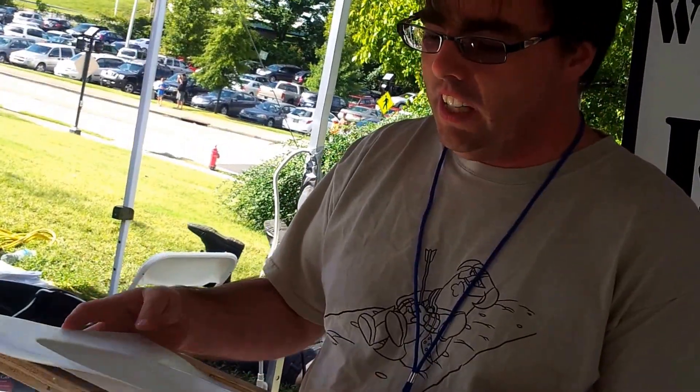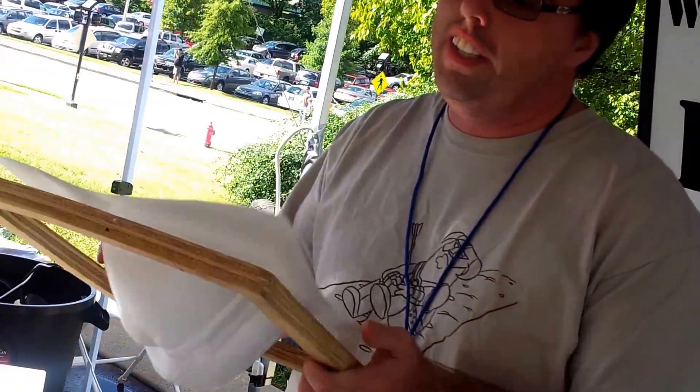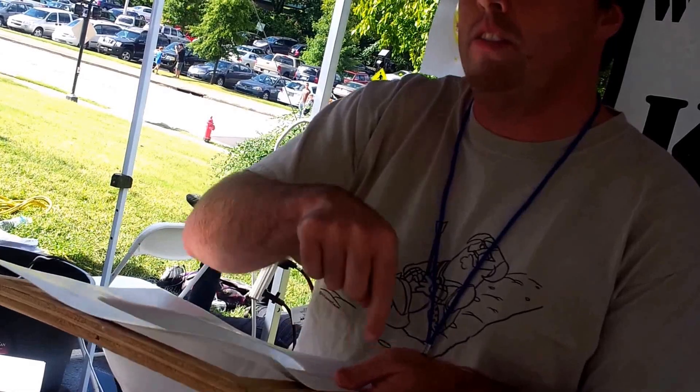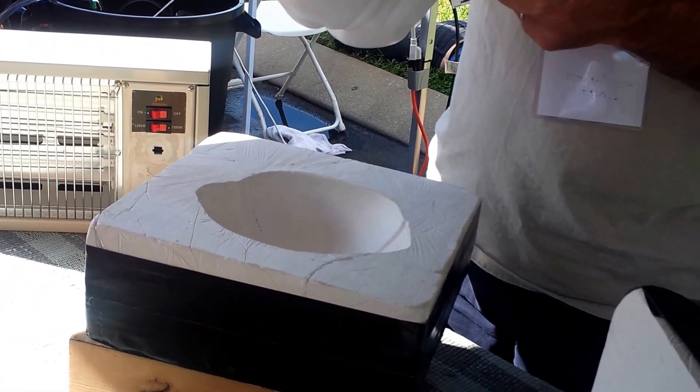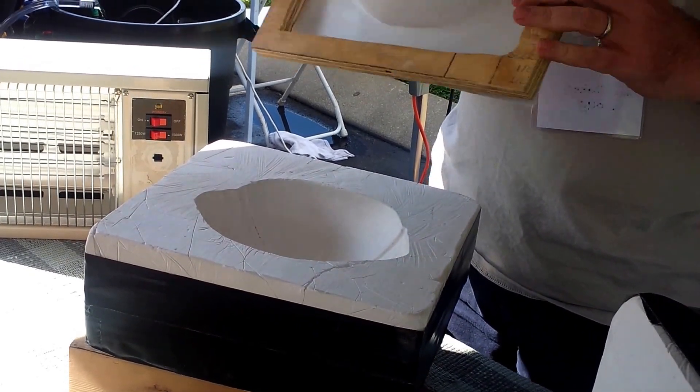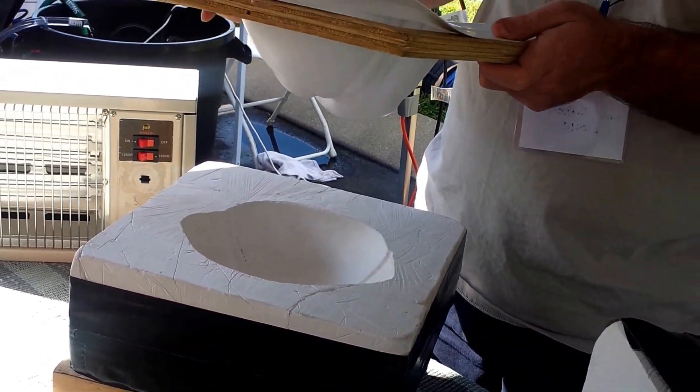What you'll notice is: take a frame like this, put your sheet of plastic, staple it down. And you can stick it in the broiler. You'll notice the plastic gets wavy. It'll draw up and then tend to relax a little bit.